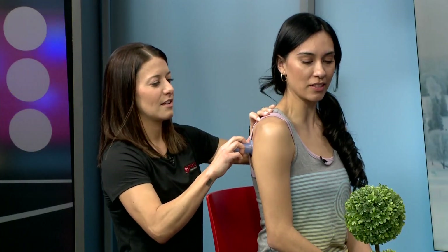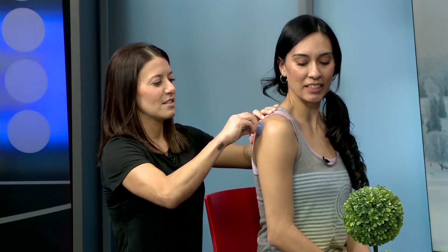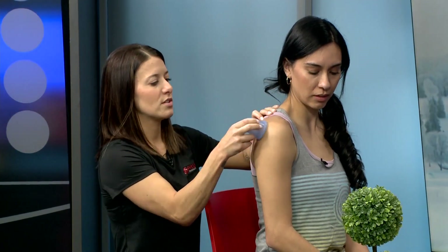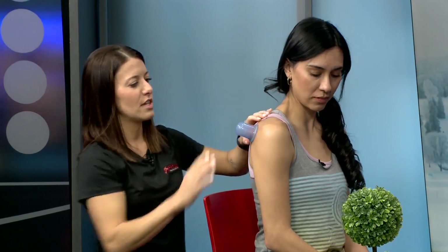I do, and it feels good — it doesn't hurt at all. I'll do some sliding cupping first so I can feel where she's more stuck, release that sheet of tight muscle, and then I'll leave them on stationary for a while.